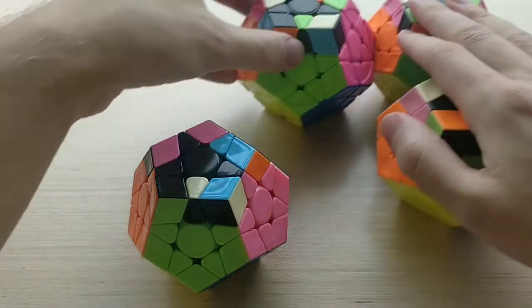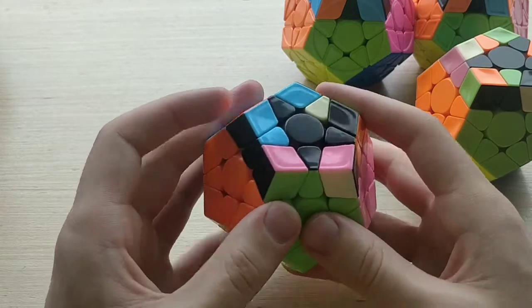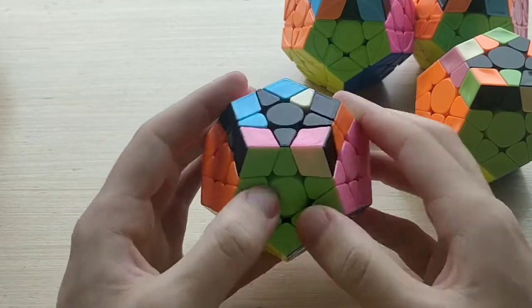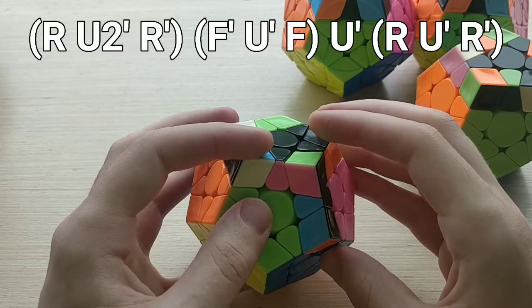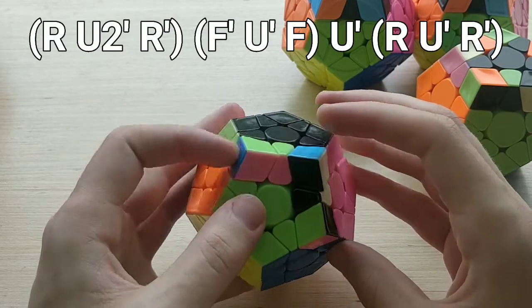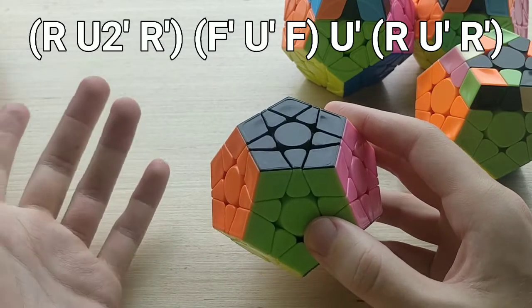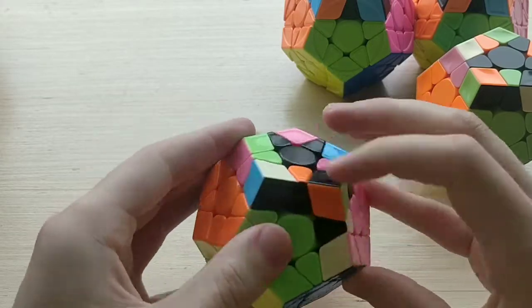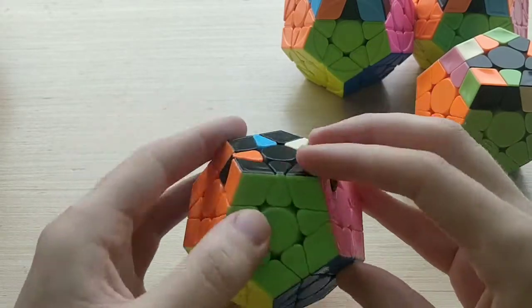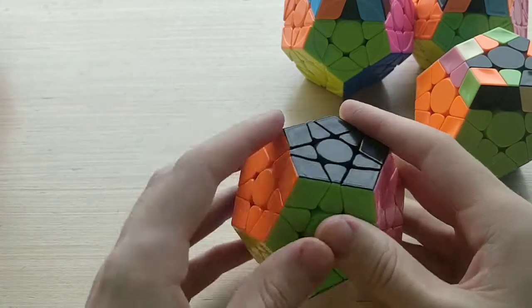For 19B+, we do it from this angle with the bar on the left-hand side. The algorithm looks like this: R U2' R' F' U' F U' R' U' R. Pretty short and basic R U' F finger tricks, nothing really of note. Done a bit faster it looks like that — a pretty decent case.